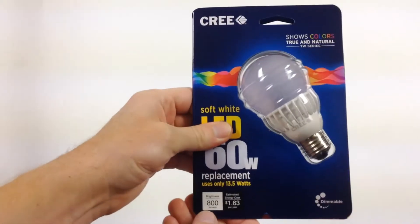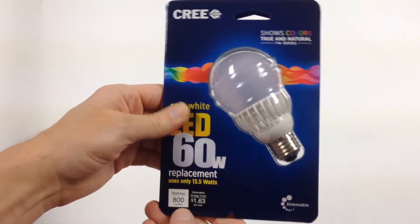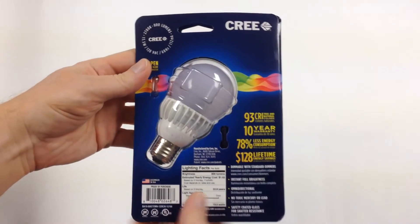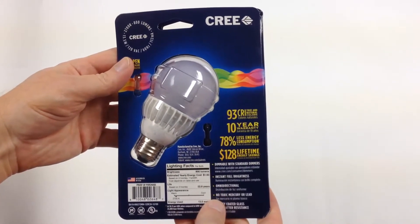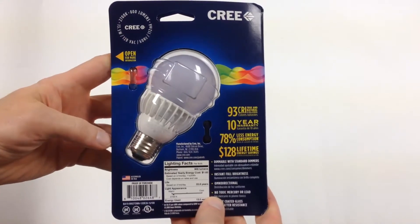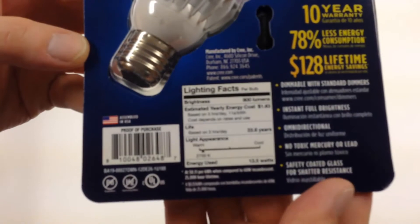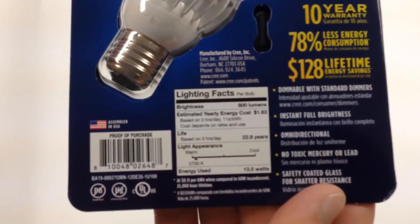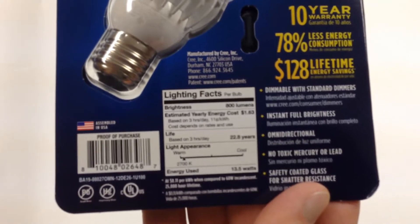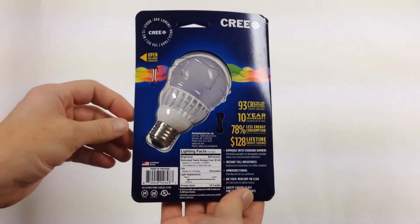It uses a bit more electricity to put out the 800 lumens than some others, but the color rendering index is the bragging point. Right there on the packaging: 93 CRI. When you browse your local home improvement store, you often don't see the color rendering index mentioned. That can be a problem when trying to compare bulbs — I've brought home some bulbs that were just pretty terrible in their color cast and weren't pleasant to use in a bedroom, office, or wherever in your home.